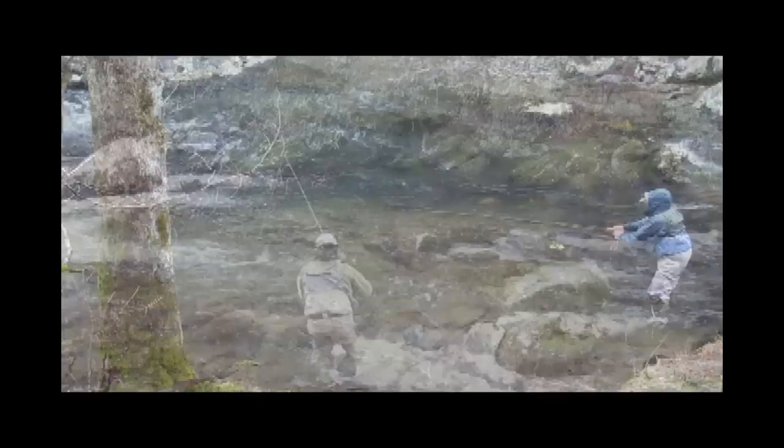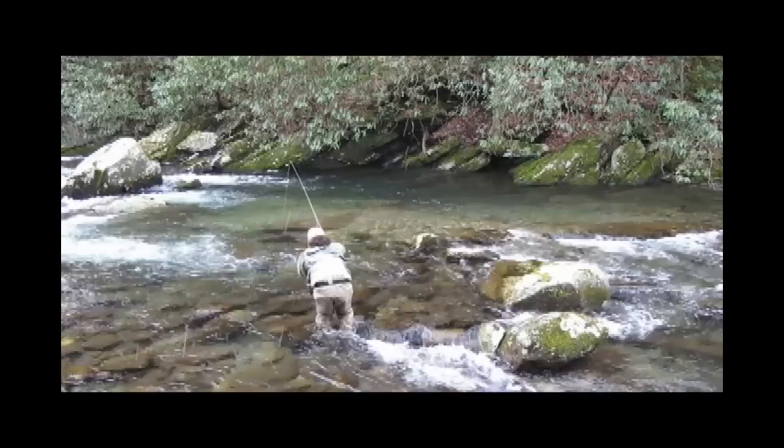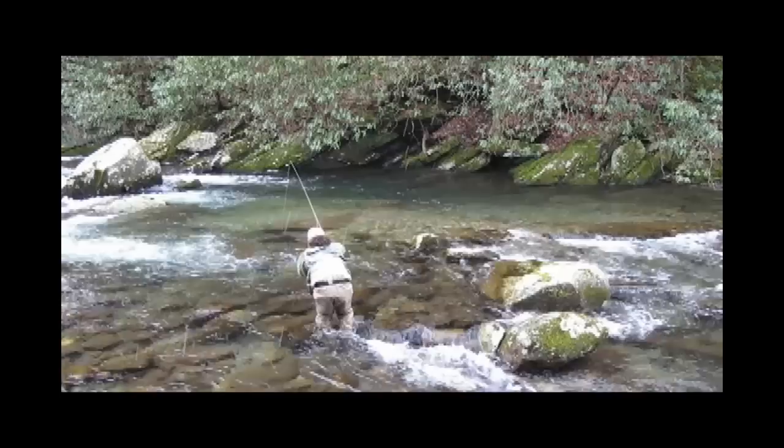Here's another one, and he was faster than I was. One last thing: if you're not getting any strikes, you should add a split shot to make the flies heavier. A small difference in the weight can make a big difference in your success.